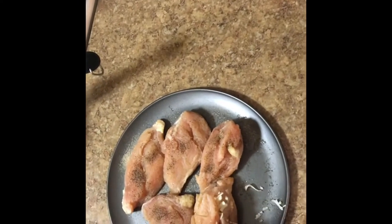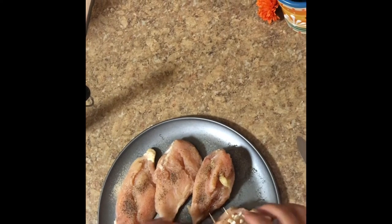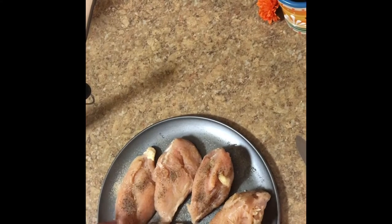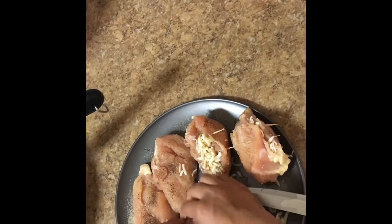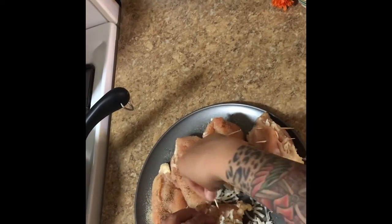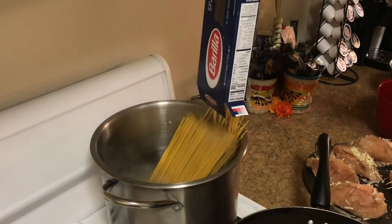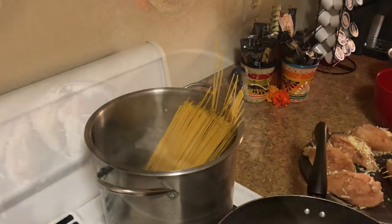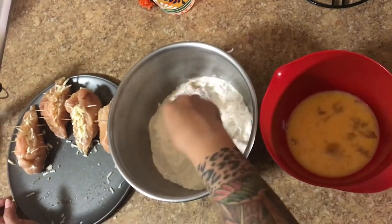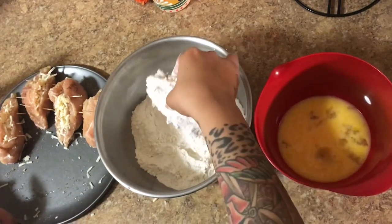When I'm frying it you can use a couple of toothpicks if you want. I'm gonna do that to all of them. I'm gonna add my spaghetti to my boiling water. Coat your chicken with flour — coat it nicely. And then after you coat your chicken, you're gonna put it in the egg wash.